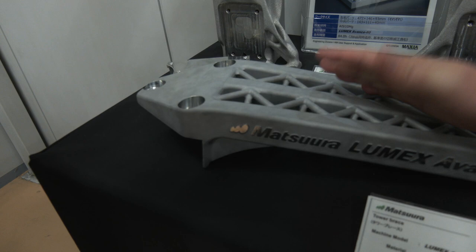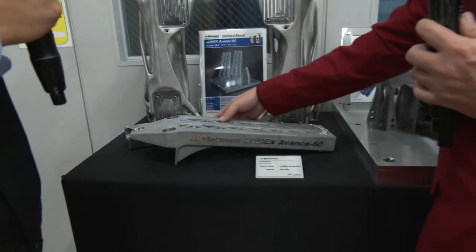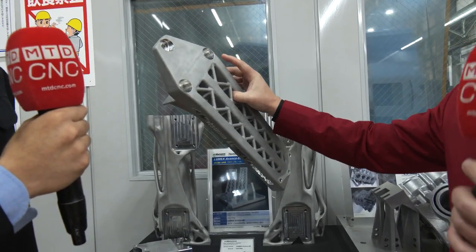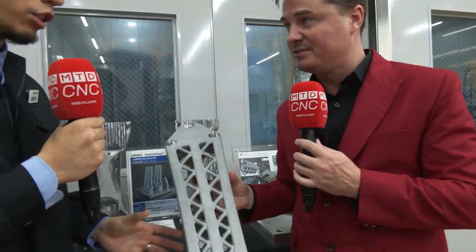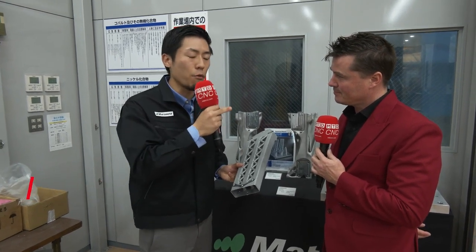Looking at it right now, you see the size of the piece, you see the size of my hand. Watch this. Yeah, that's how light it is right now. So let's go into the detail of what we're making and where this goes, Yuto-san. So this part is actually what we call a tower brace. This is actually a part for a racing car. For a racing car, of course, the weight of the part is very important. That's why we use a 3D printer to make this part.